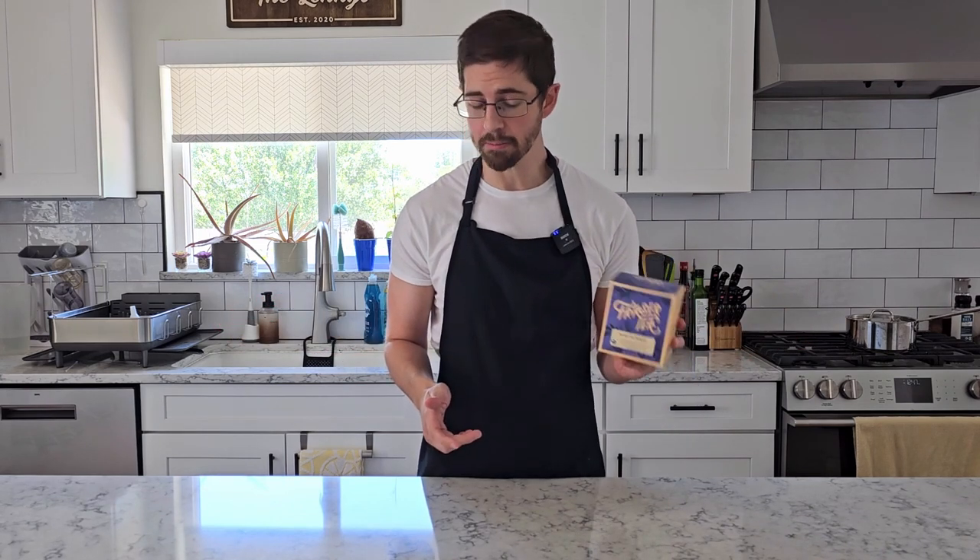A few episodes ago we made kombucha with a blend of black tea that tasted like Coca-Cola and it was pretty fantastic. I've made it a bunch since then but it got me wondering if we could do something similar with other teas out there. So I picked up a sampler box of tea from that same company to see how these fare.